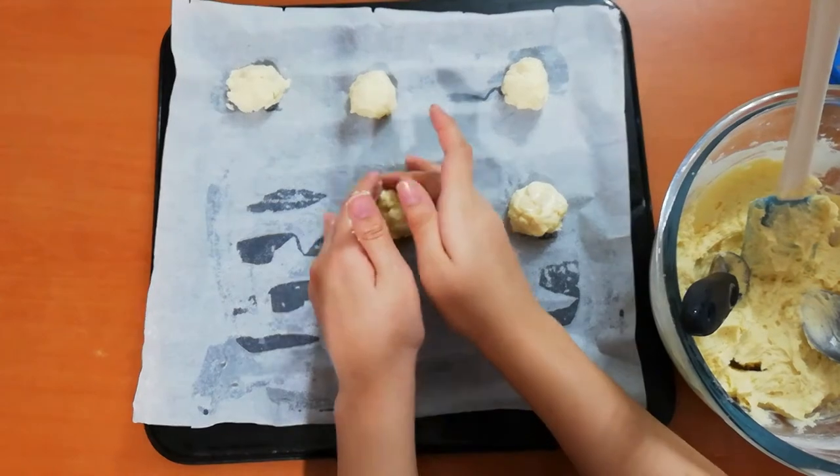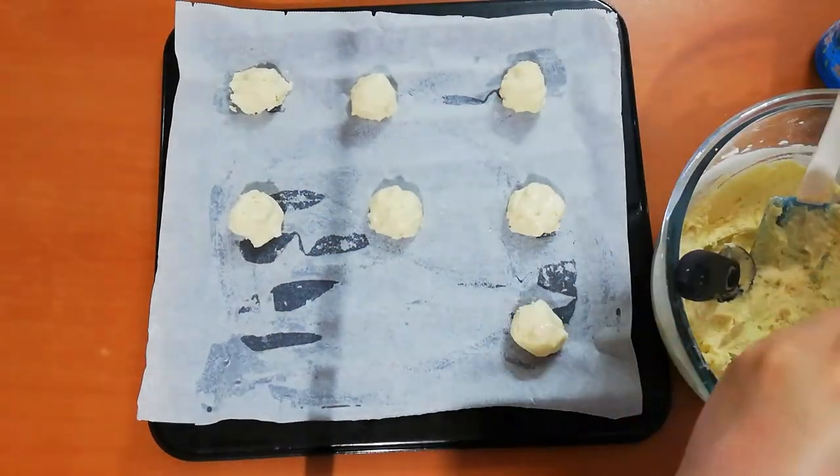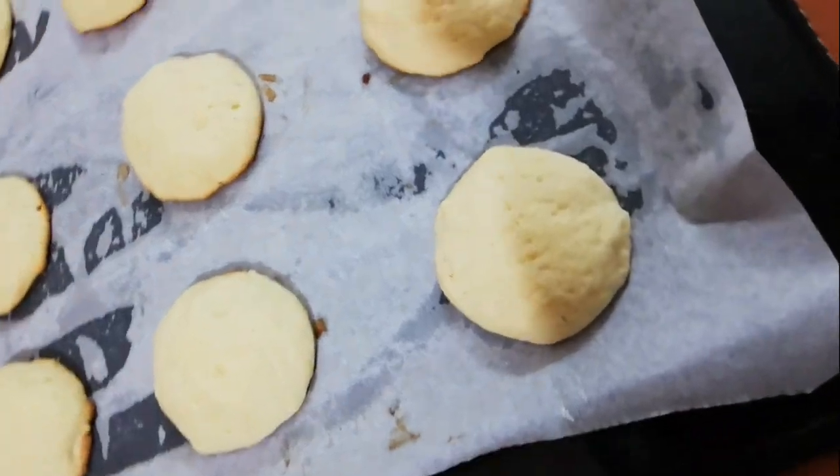The dough balls should be two inches apart because they will bake and spread a little. Then bake them in the oven. After they are cooled you can remove them, and in between batches you can chill the remaining dough in the fridge.